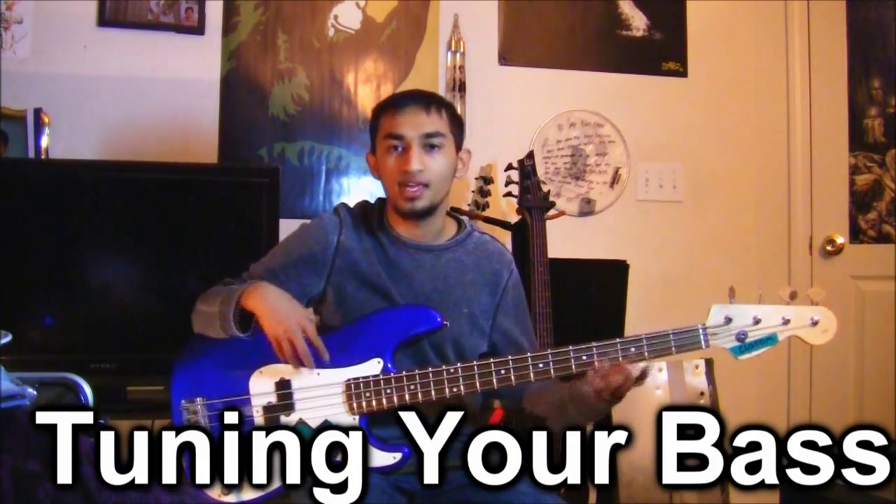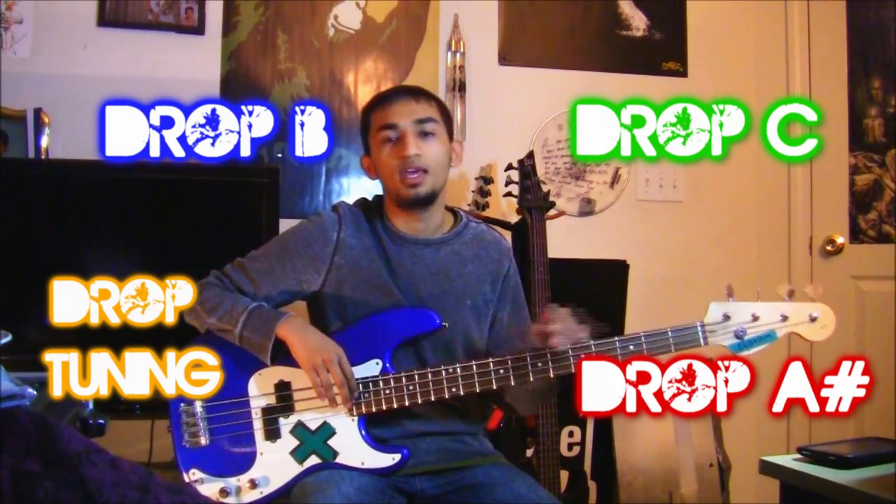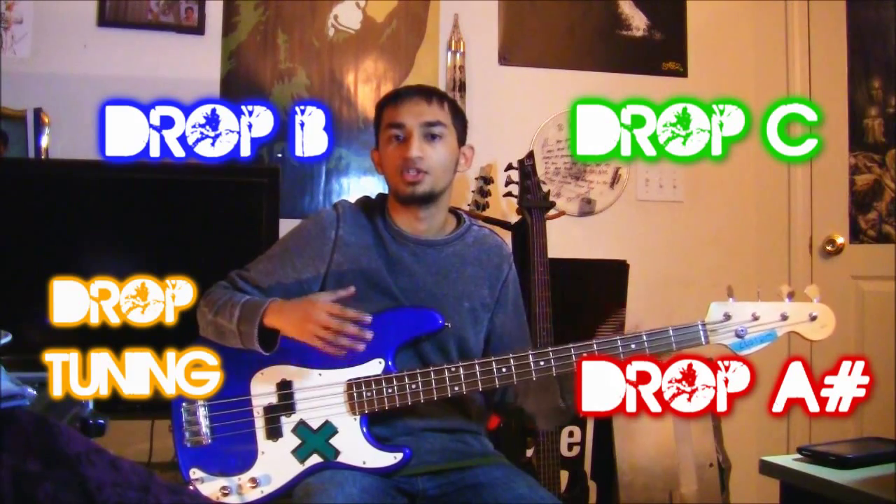Now we're going to look at tuning and hands-on things with your instrument. Now that you have your first bass, where do you start? The first place is tuning. The tunings I'll link around my body are a bit more advanced — non-standard tunings — and I don't think you should play outside of standard tuning until you have more experience. It gets more complicated reading music, so keep everything in standard tuning.